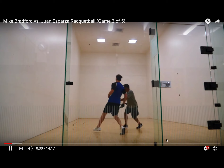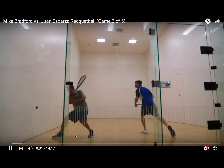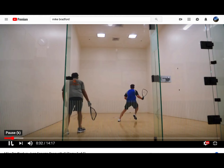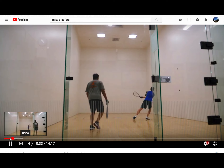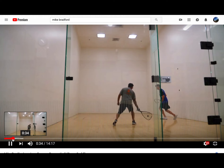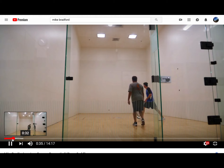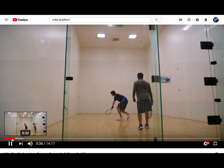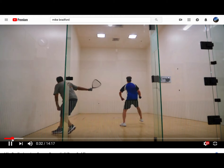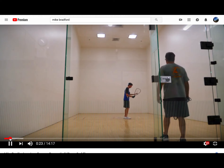Video analysis of the match. I'm going to analyze the player in the blue right now. There's a couple things in that rally, even though he won that rally. He didn't put himself in a good position after the previous shot, so let's take another look at that. When the opponent's hitting, let's rewind back.